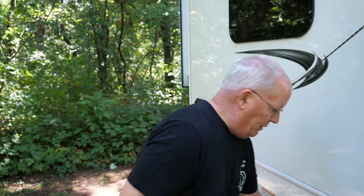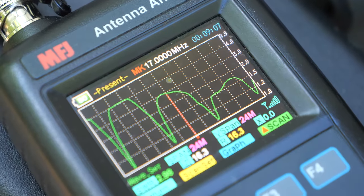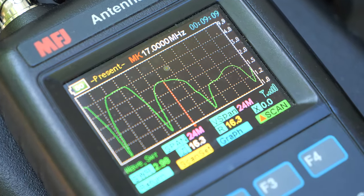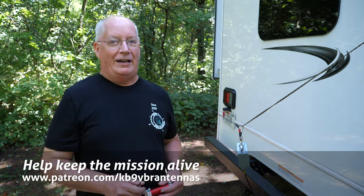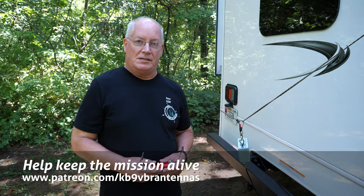I pulled it up on the antenna analyzer and you can see that all the dips are in all the right places on 10, 15, 20, and 40. So when the sun goes down I love 80 meters, but with this NFED — it's a 67 foot wire — it works great on 40 through 10, but no go on 80 meters.